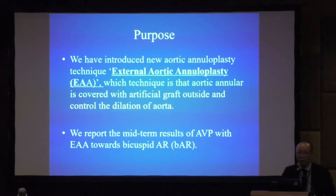In our institute, we have introduced a new aortic annuloplasty technique — external aortic annuloplasty — in which the aortic annulus is covered with an artificial graft on the outside to control the diameter of the aorta. We report the midterm result of AVP with EAA for bicuspid AR.